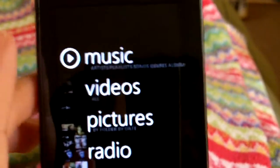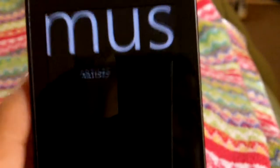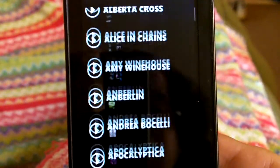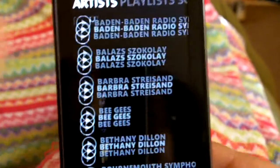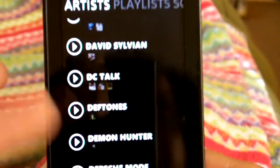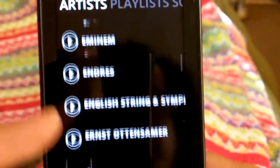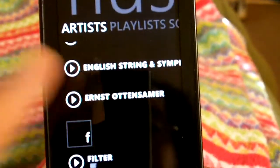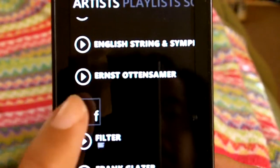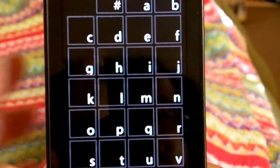Another feature in the music is that you can search by just scrolling up like that. As you can see, my music — I have very varied taste in music, everything from rock to jazz. You can do that, or if you don't want to, you just click on a letter. For instance, F, and there you go.